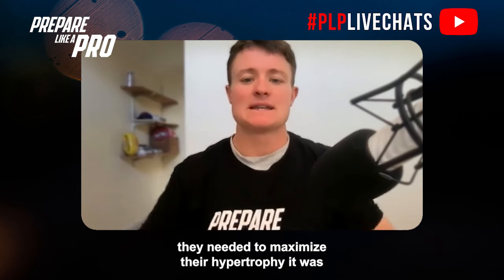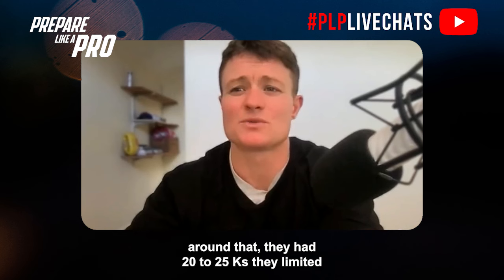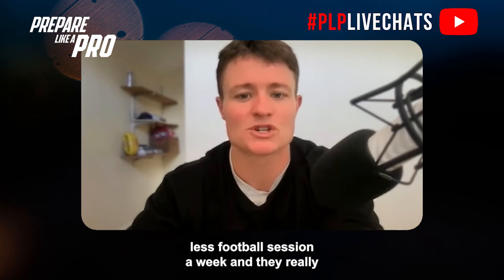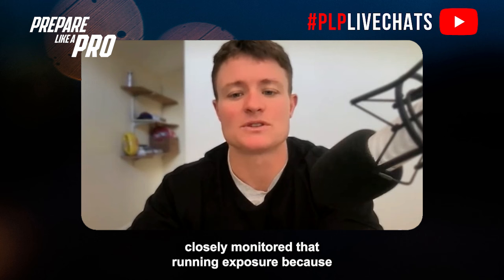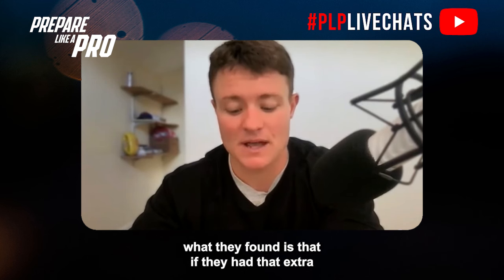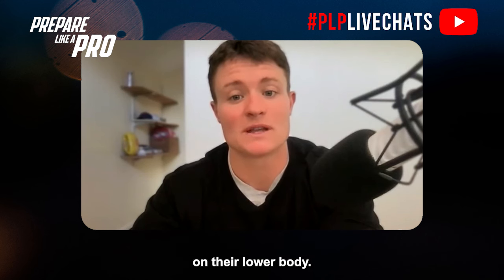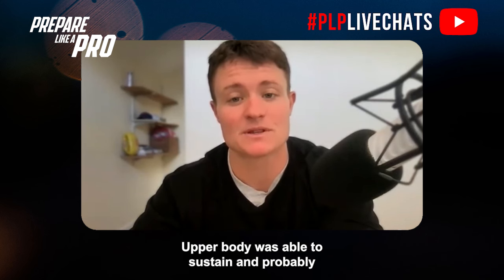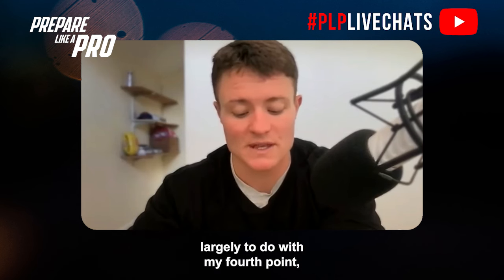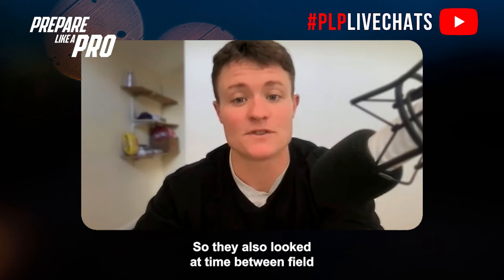Point three: running volume. I recently had Dean Richie on — he has a PhD and works with the Gold Coast Suns. They found that for developing players wanting to maximize hypertrophy, running volume needed to be limited to around 20 to 25 kilometres per week, with one fewer football session. They closely monitored running exposure because extra running volume made it really hard to put mass on the lower body.